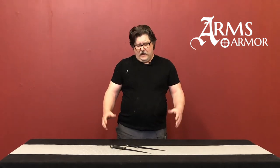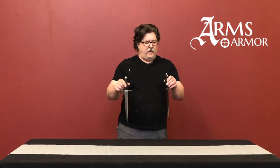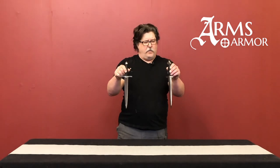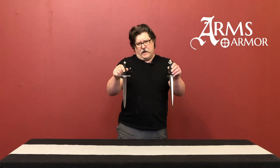If you're thinking about a medieval knife for an early time period — 13th century or so — the Crusader dagger or the Morgan Bible dagger would make excellent choices from the daggers we make at Arms and Armor.